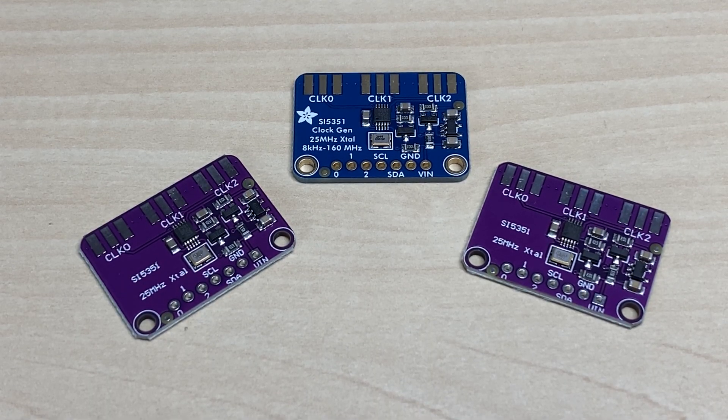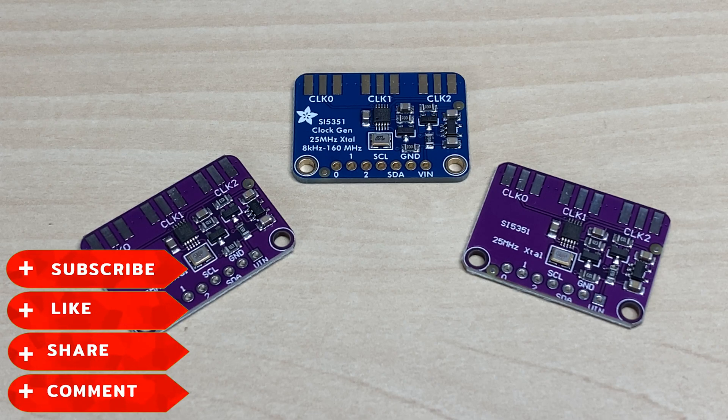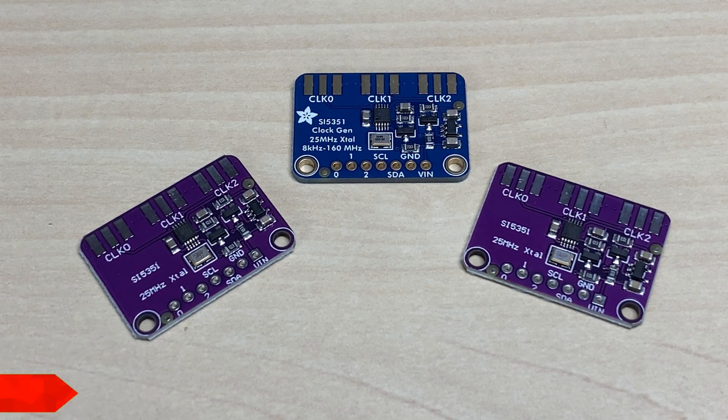Hello and welcome to this episode of Microchips. It's a bit of a different episode today. We're going to be looking at the SI5351 modules that are freely available on eBay and such places. But before we start, don't forget to like, share, subscribe, comment, join the Facebook group, join Patreon, buy me a coffee, and have a look at my website microchips.net. Let's get started.